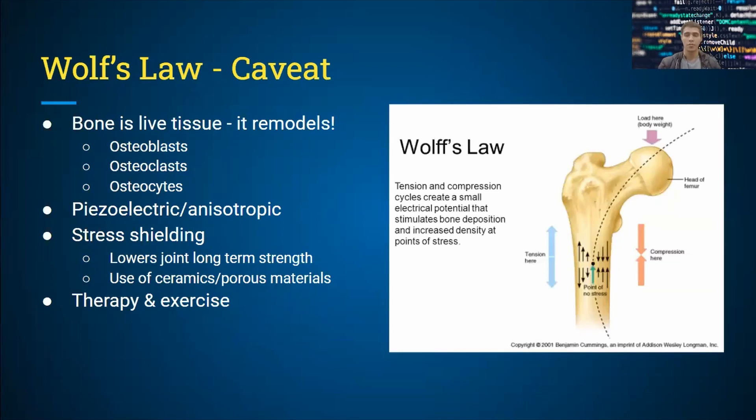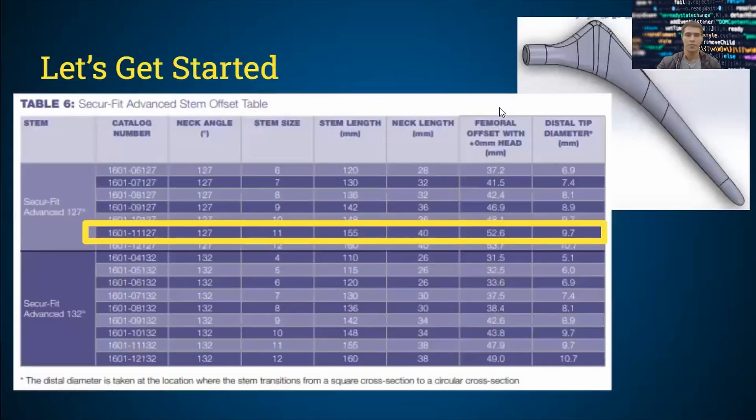When you add a femoral stem, you get something called stress shielding. Because the femoral stem is made of titanium alloys and is very strong, over the long term it actually lowers femoral strength because it handles more of the load that would have been handled by native tissue. Since the bone is no longer being used as much, it loses strength. Mitigation strategies include using ceramic or porous materials to induce ingrowth into the stem, as well as therapy and exercise post-surgery.